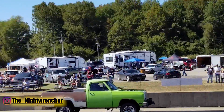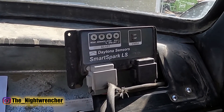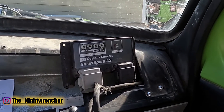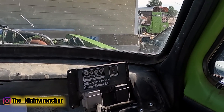The box has been sitting in my glove box for the last two years almost, except for the time it was in my brother's boat. If you guys are thinking about going carbureted LS, even if you're planning to go turbocharged, I would not think twice about getting the SmartSpark LS. It has been a bulletproof system, and I would recommend it 100%. Night Wrencher, out.